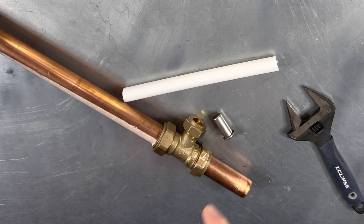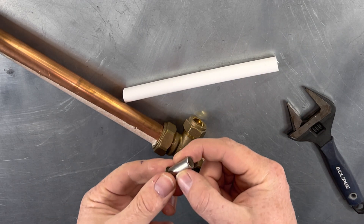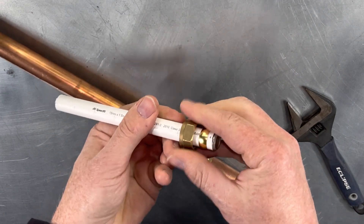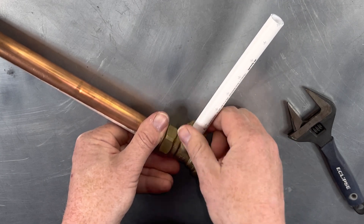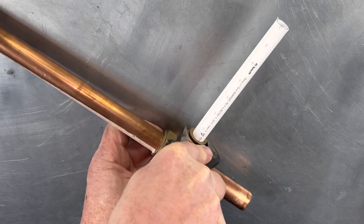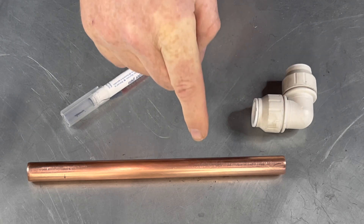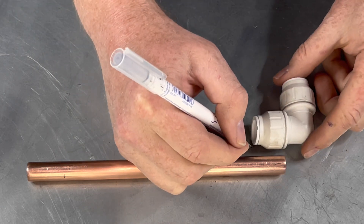Pressure pipe also works with compression fittings — make sure your insert is compatible and check the manufacturer's instructions. The fittings are also compatible with copper pipe. It's good practice to mark on the pipe the insertion depth.